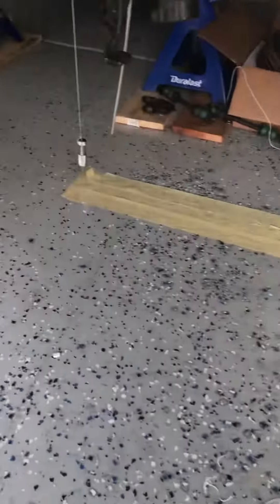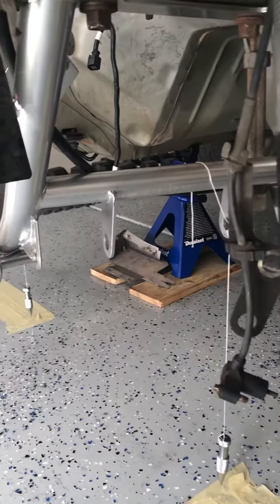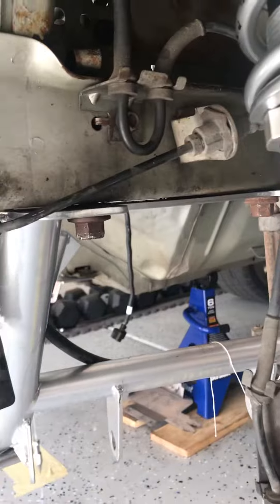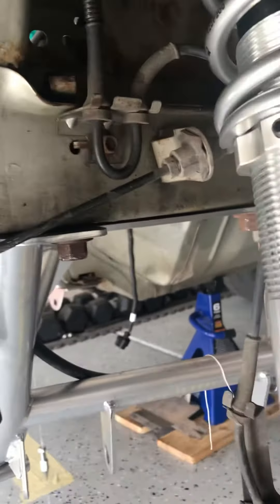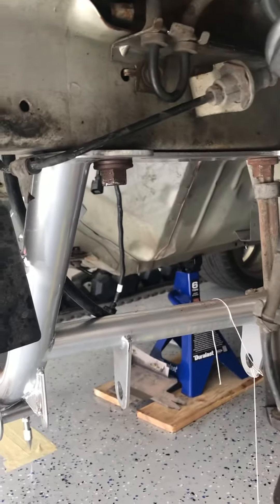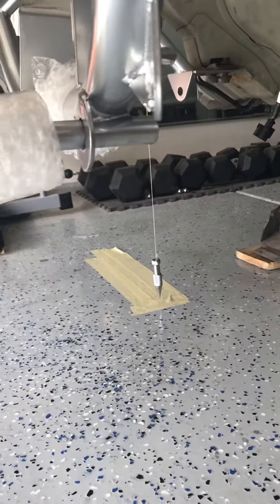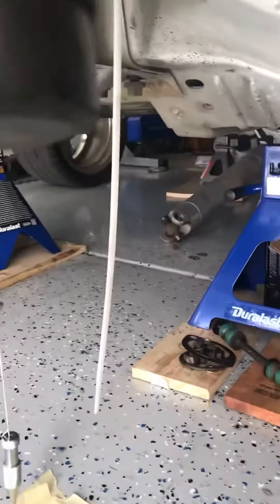Another video on the K-member update. Basically just snugged it down the center as I can get it right there at the frame, then dropping plumb bobs in the front and in the back.